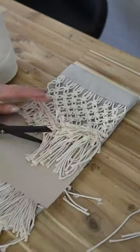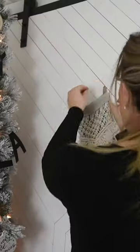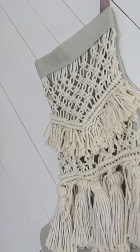I added some tassels to the bottom, some fringe to the gap, and then stitched on a little ribbon for hanging — and it turned out so darn cute! Make sure to follow if you like DIY and decor.